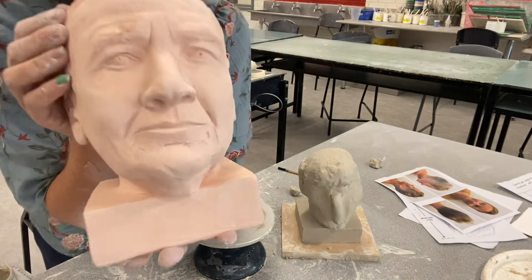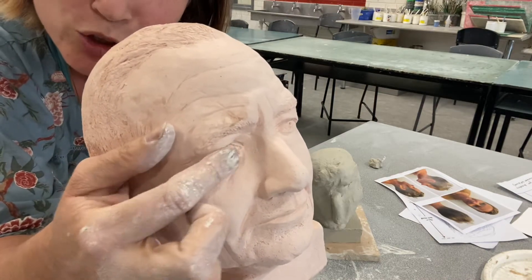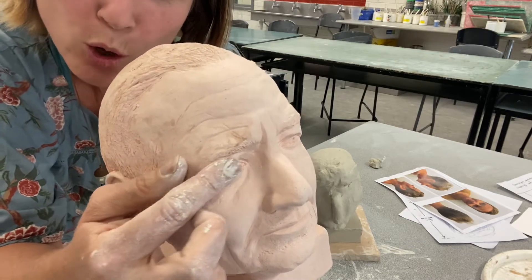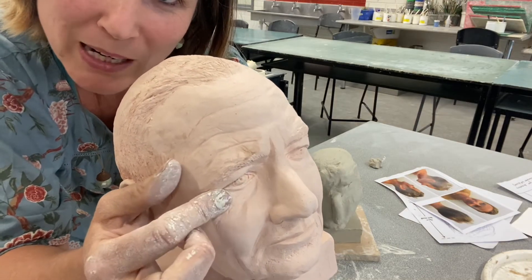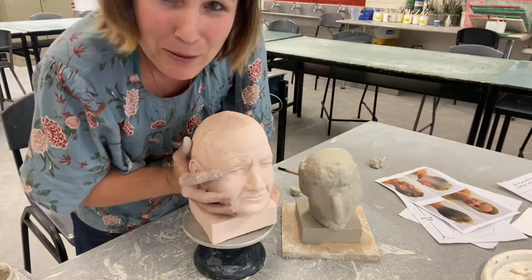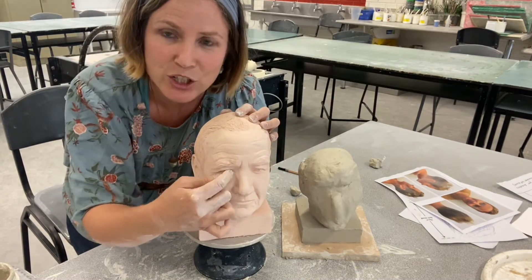If you turn to the front, you can see the eye. I put a round, circular nodule of clay in there for the eyeball, and then I put a coil on the top lid and a small coil for the bottom part. Then I just used my tools — and that's where your tools are really going to come in handy. You can't really build an eye with your finger; you've got to find those tools that let you get into those areas.